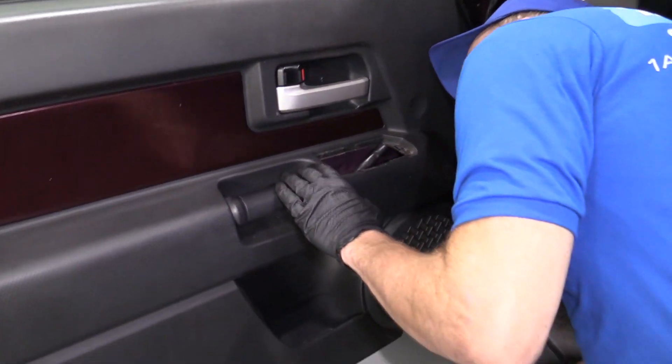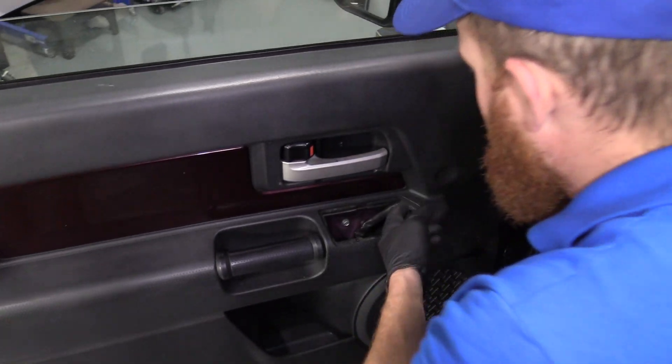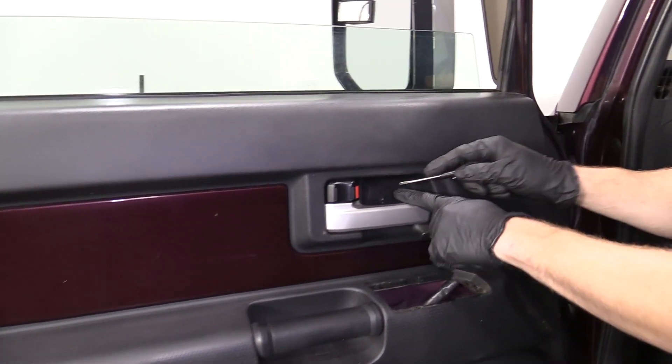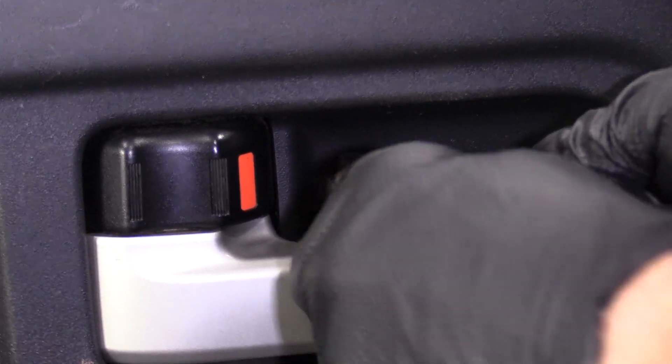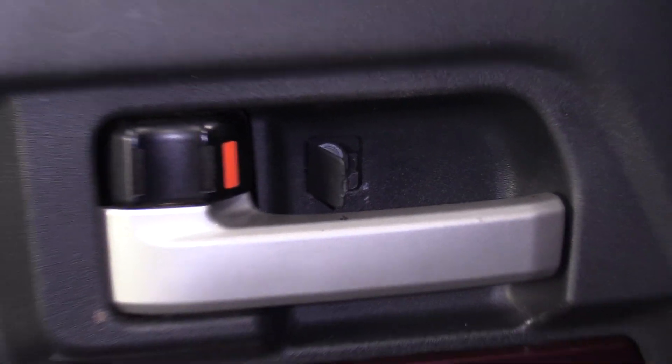Take a look behind here. I don't see any bolts, anything that's holding our panel on, so let's move along. Right here there's a little cover. See if I can get my pocket screwdriver in there. Looks like there's a Phillips head screw, so let's remove that.